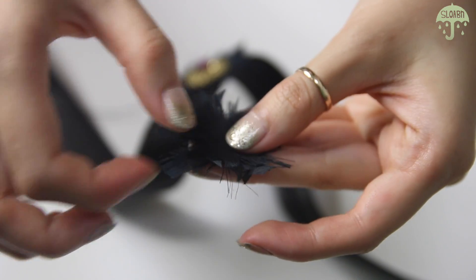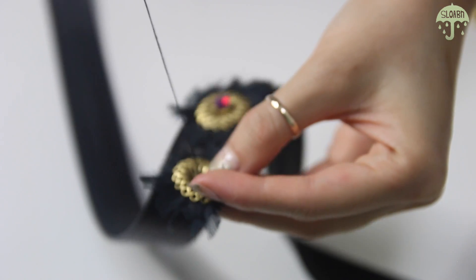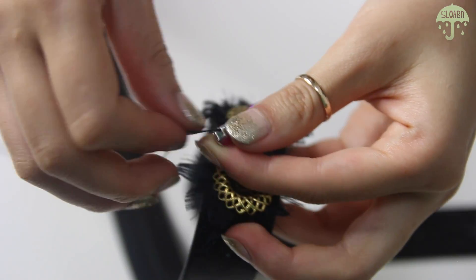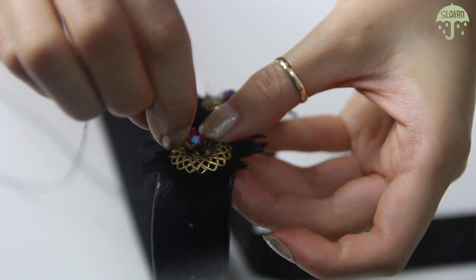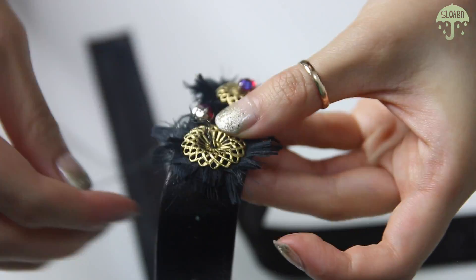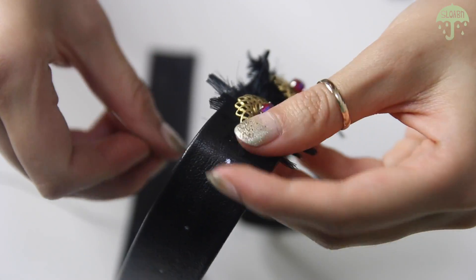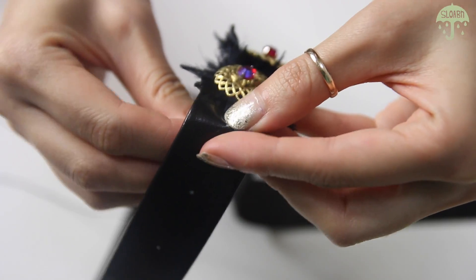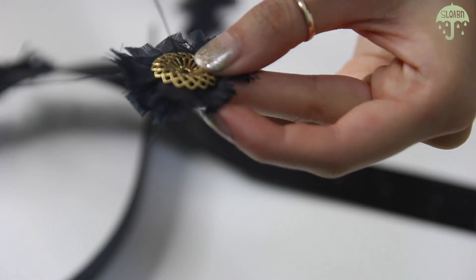Layer three pieces of silk and the filigree on top and feed your needle through. Then feed the rhinestone through and pull the needle to the back of the belt. Pierce through the next marking and start all over again, just keep doing this until you complete the belt.